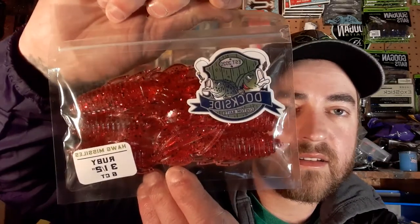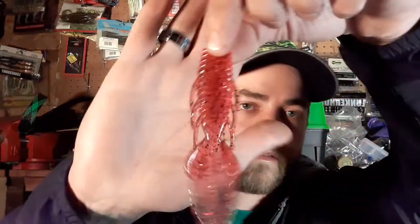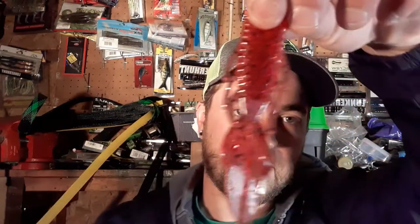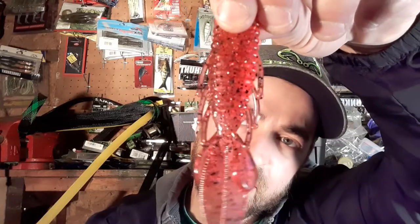Last item is from Dockside Custom Baits — never heard of them but that doesn't mean anything. It's a Hog Missile, three and a half inch, in a ruby color. It's a hog-style bait — you can throw it Texas rigged with a bullet weight or cut it down and use it as a jig trailer. It came with these little strips with a ball on the end that just kind of pull off. The color is a red, and this time of year that should be a fine color to use.